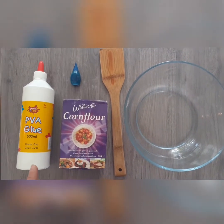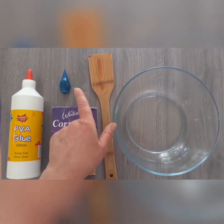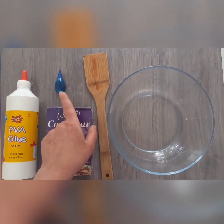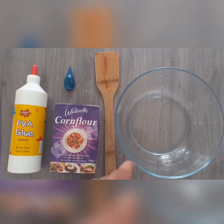To make the slime, you're going to need 250 milliliters of glue, 300 grams of corn flour, food colouring — which is optional, but makes it nice and colourful — something to stir with, and a bowl.